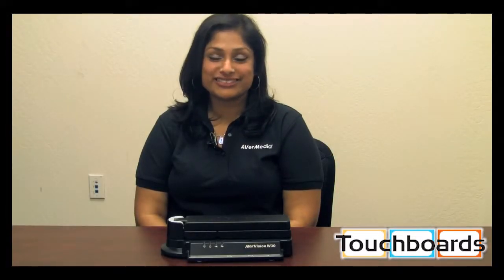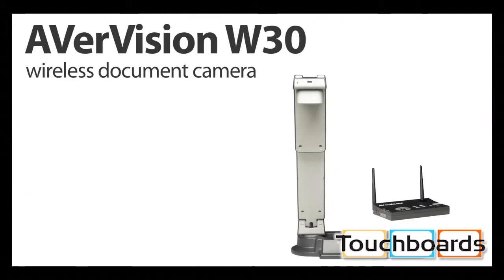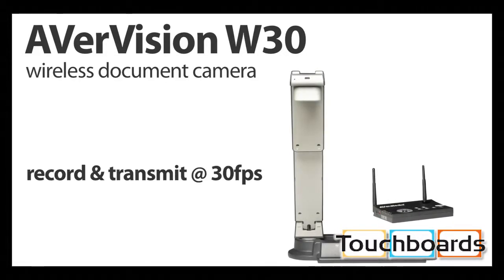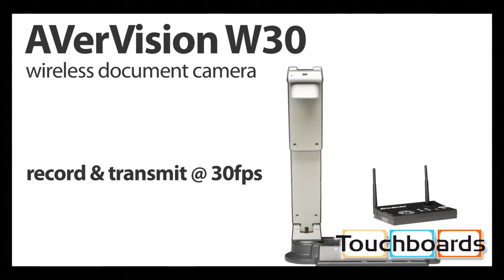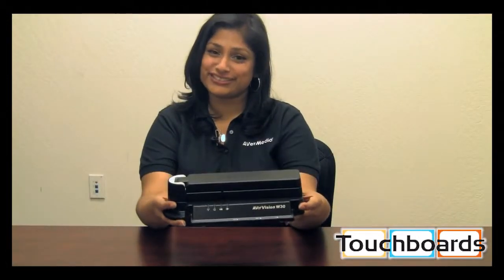Aver is proud to announce our brand new wireless document camera, the AverVision W30 — the only wireless document camera to record and transmit at 30 frames per second. Free yourself from wires, expand the learning environment, and put the excitement of learning into the hands of your students.